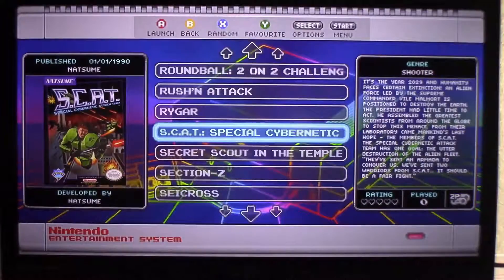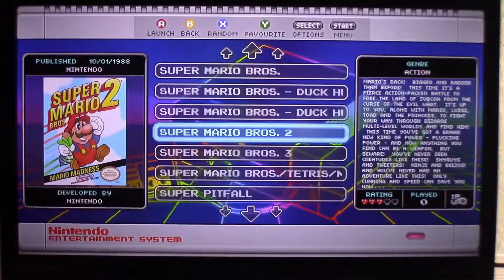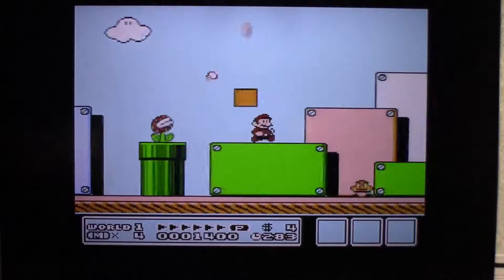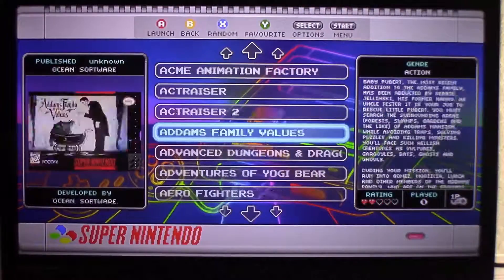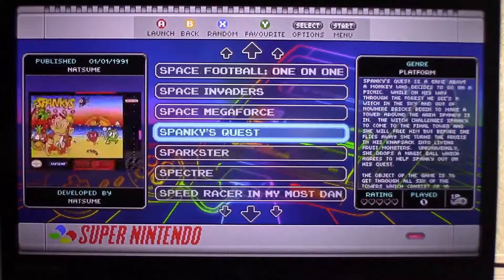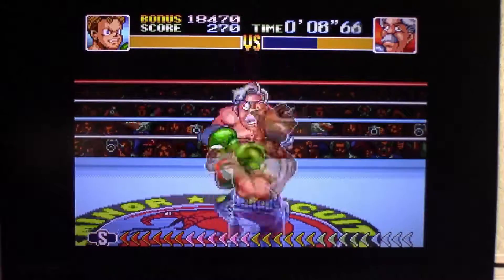It does have a little more versatility and functionality. Playing the games is great — they're pretty much the same as when you played them as a kid. There are so many games that I have not even played them all yet, but again these make great gifts.